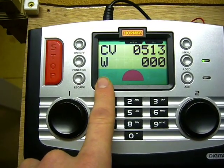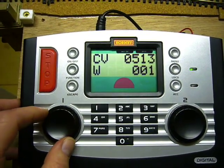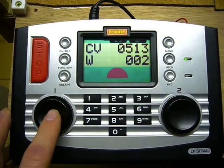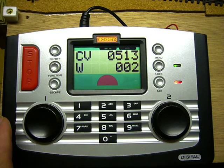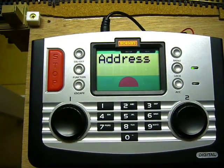Rotate the wheel to give it group number two and press to confirm. The red light should now flash — and that should be it now programmed.